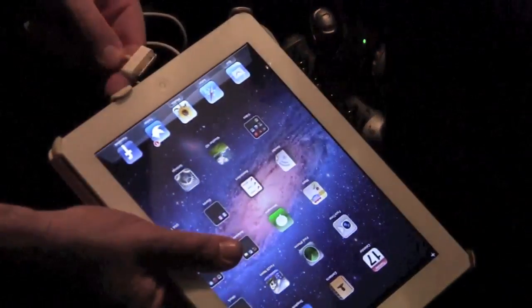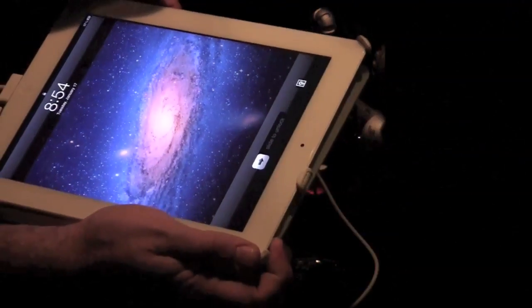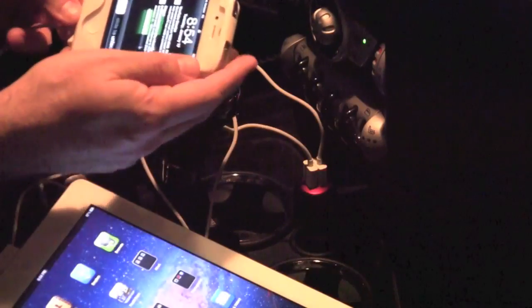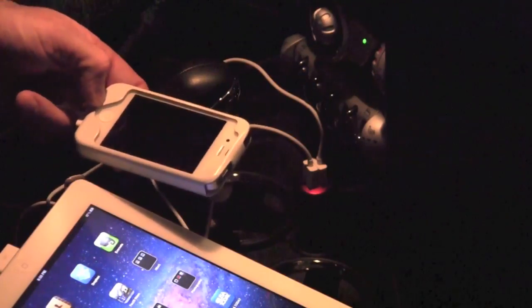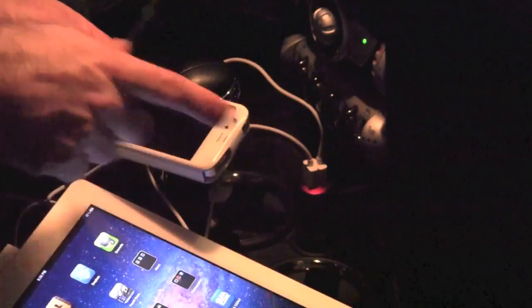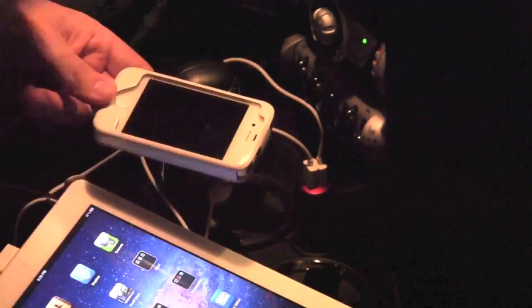Once it's plugged in, I can take my iPad and place the charge-and-sync cable in, and that will start charging — as you can see, it is now charging. Then I can take my iPhone and also plug it in, and it will start charging as well. So now I have both devices charging at the same time via one charging port on my car. This is the perfect setup for the true road warrior who has both an iPhone and an iPad in their vehicle and needs to have them constantly charged no matter where you are.